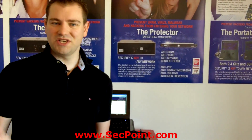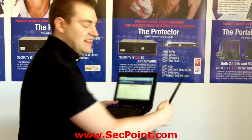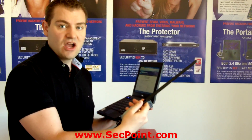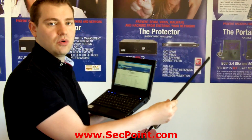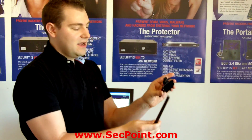Hi, my name is Victor Christensen from segpoint.com. I'm here today with the portable penetrator, and this is the netbook edition. The portable penetrator comes with an external Wi-Fi antenna for the strongest Wi-Fi auditing. Now this is a little unpractical when you are traveling, so now we have the new Wi-Fi clip-on.